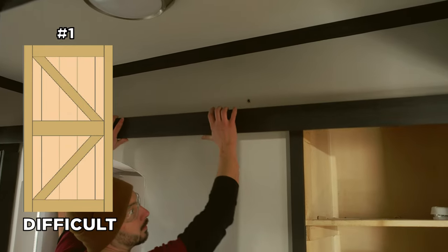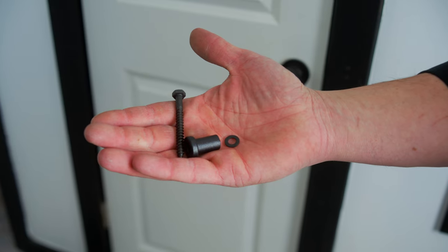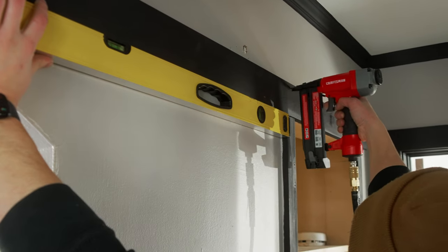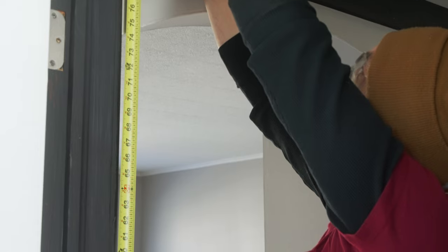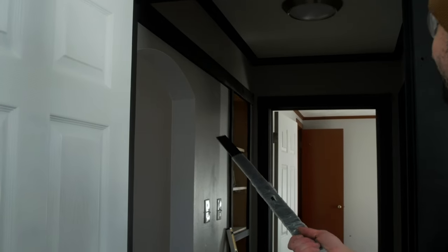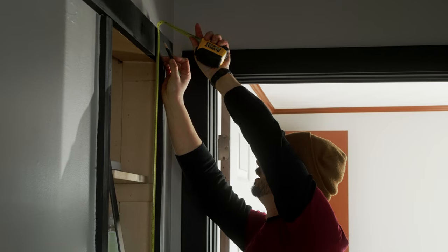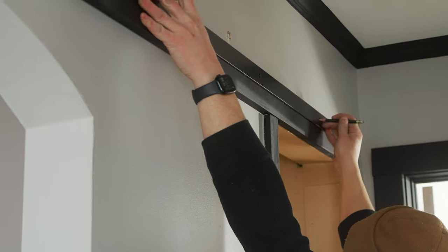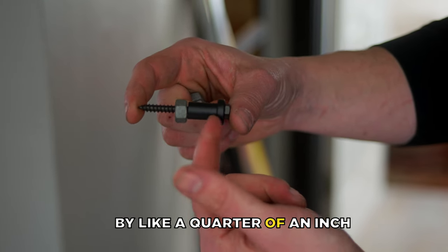The first door we're going to install is the difficult one with the improper hardware. I'm going to show you how I made this improper hardware work for this situation. For the first part of the install, we have to add a top piece of trim that will hold the rail the barn door will slide on. The trim is just a one-by-four painted black to match the existing trim. Make sure it's securely fastened to the studs in the wall, as this will support the entire weight of the door. When installing this piece, make sure you're using a level, otherwise the door will favor one side. We also needed to make the spacer bigger by about a quarter of an inch.